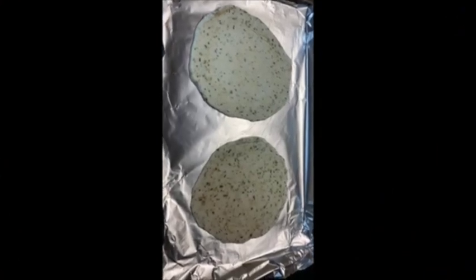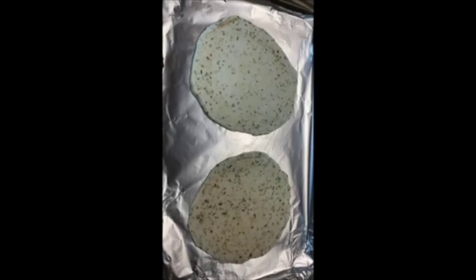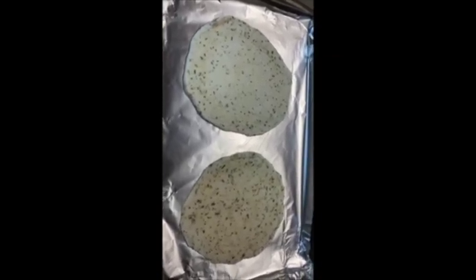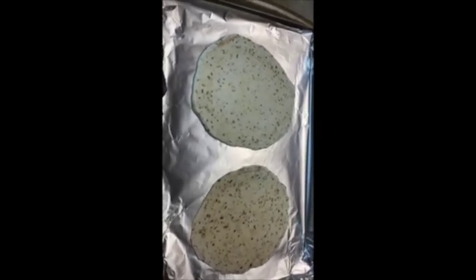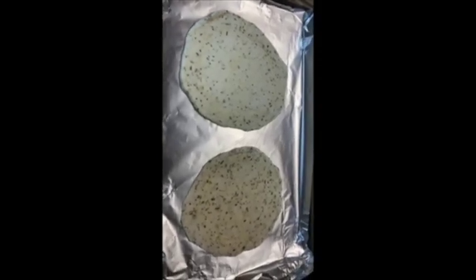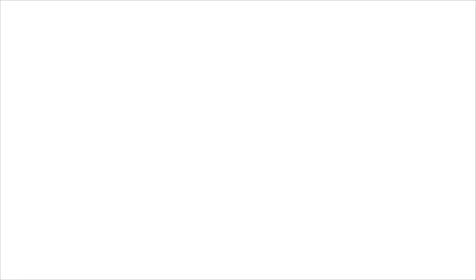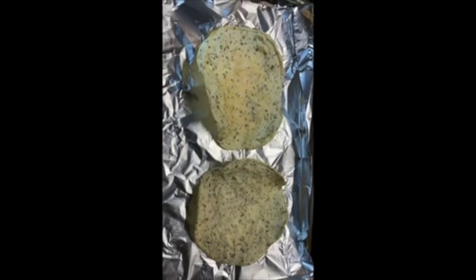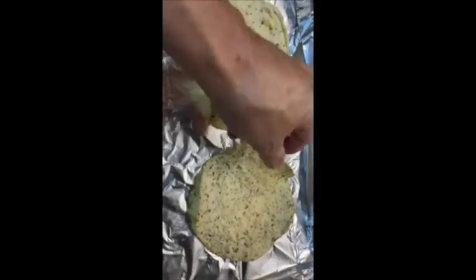I've got two of them on a pan here. I lined it with some tinfoil, trying to help minimize the mess. I've got my oven preheating to 400 degrees. I'm going to see if I can toast these up a mite, see if I can get them to crisp up. 10 minutes at 400 degrees and they crisp up nicely. I'm pleased with how they crisp up.